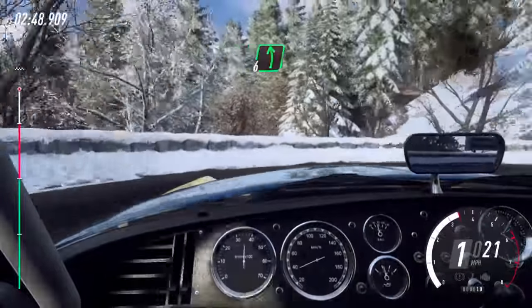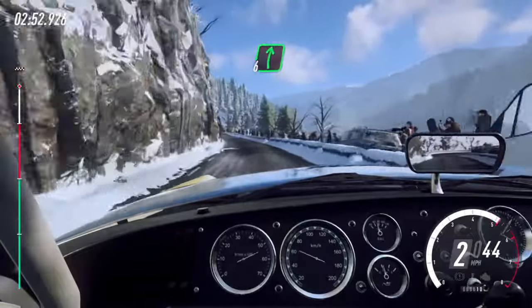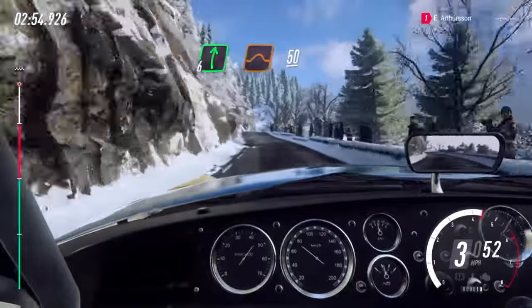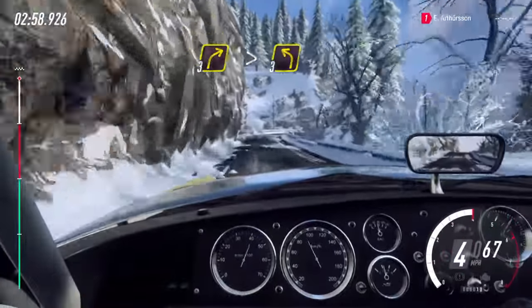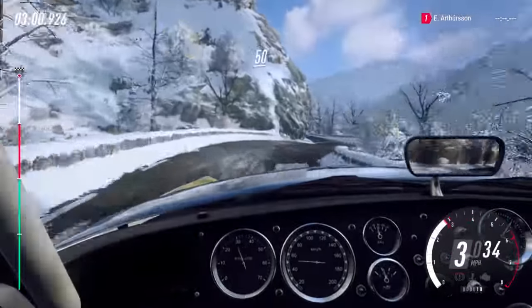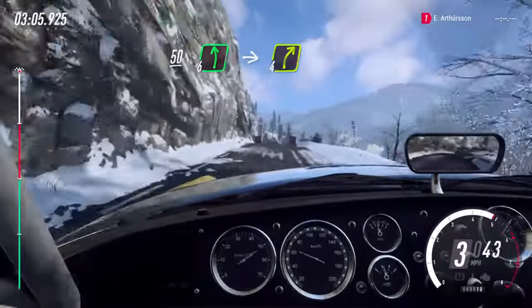Into 6 left long, 50. 6 right over crest, jump, 50. 3 right tightens, 3 left, keep right over 50, over crest, 6 left over finish, into 4 right.